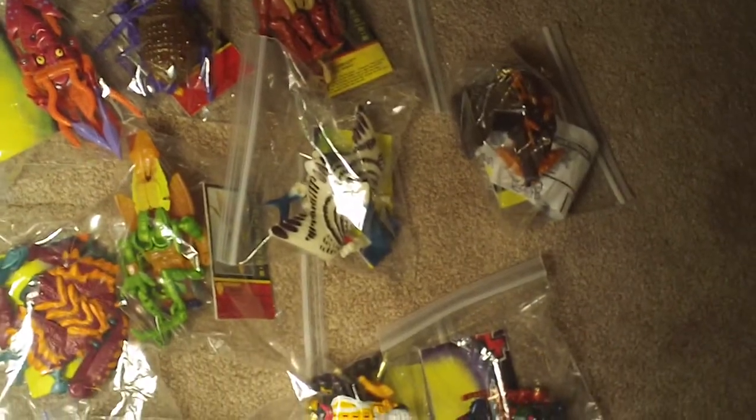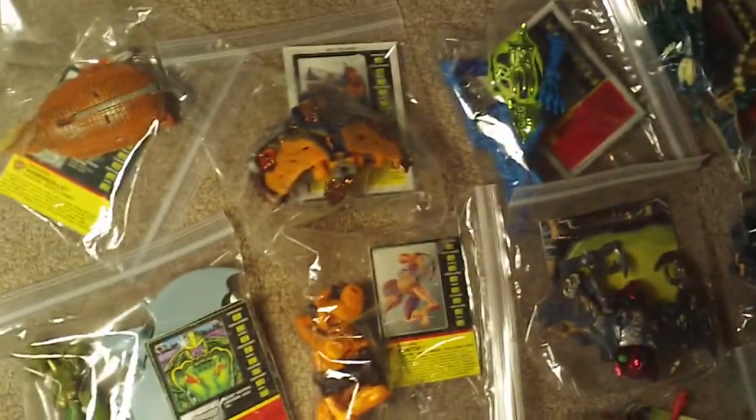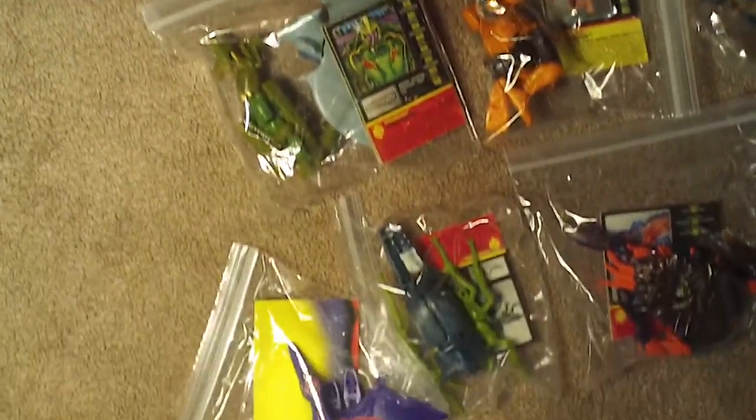And then the basic figures, all here. Alright, that wraps it up. I'll see you next time. Bye, guys.